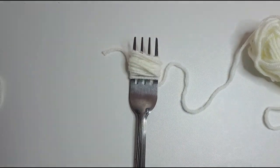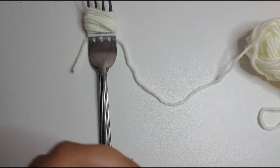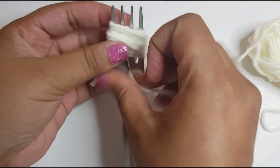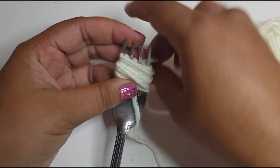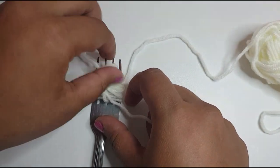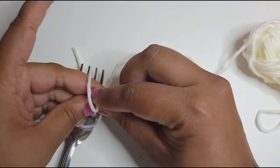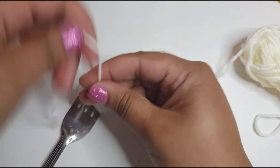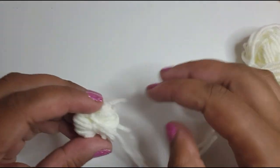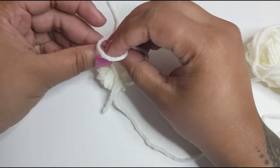Now get the yarn you cut off before, put it through your needle, go through the center of the wrapped yarn and get it to the other side. Tie a knot — a really tight knot. Make sure it's nice and tight. Now take it off the fork. I'm going to do one more knot around here to really make sure my pom-pom is nice and tight.